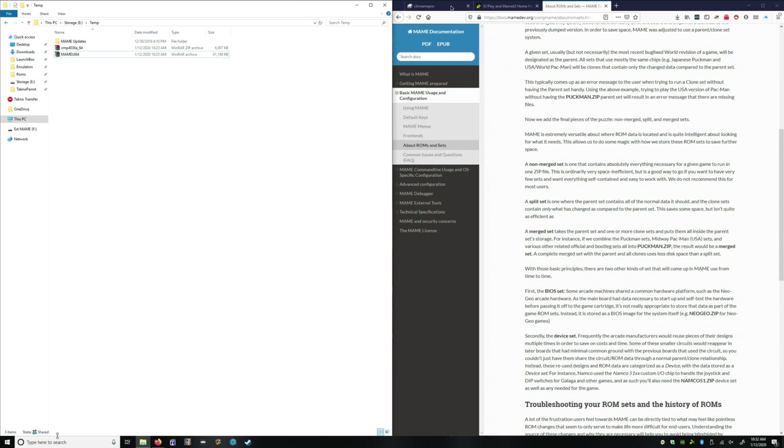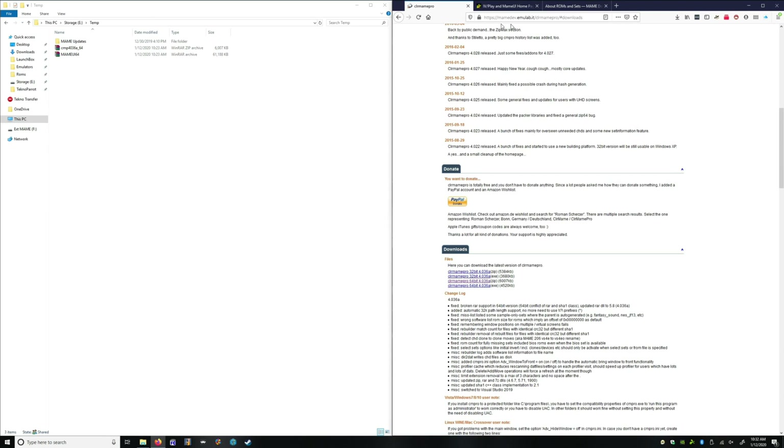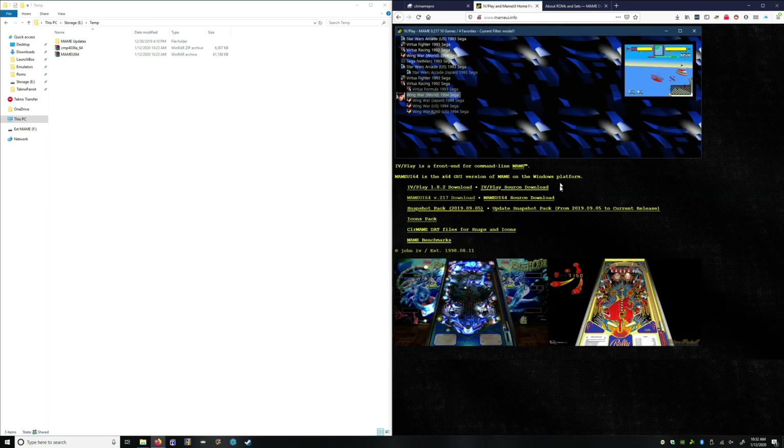The two things we're downloading are ClearMame Pro — you can get that just by Googling it, and you'll find it over at EMU Labs — and I specifically use MameUI 64. Those are the two items I'm downloading. We're going to update those, or install them for the first time if this is your first time doing this.